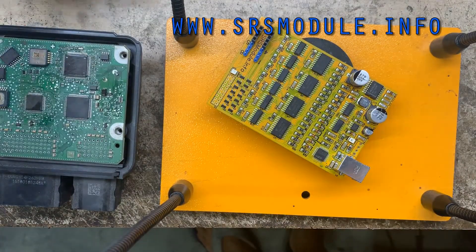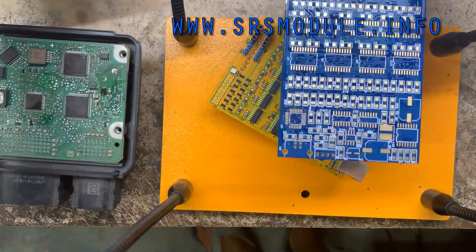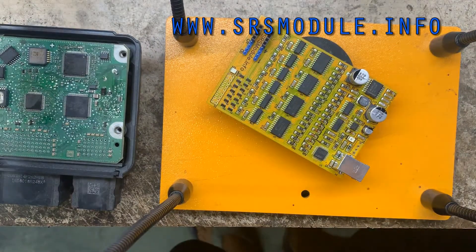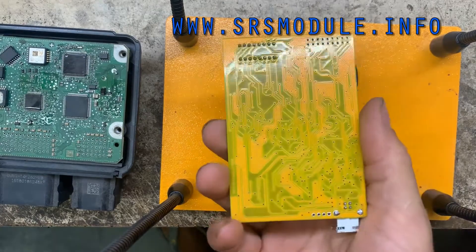We do have different colors — black, blue, or purple — but you can't pick the color; it's just whatever we decide to assemble. The price has dropped to $200.